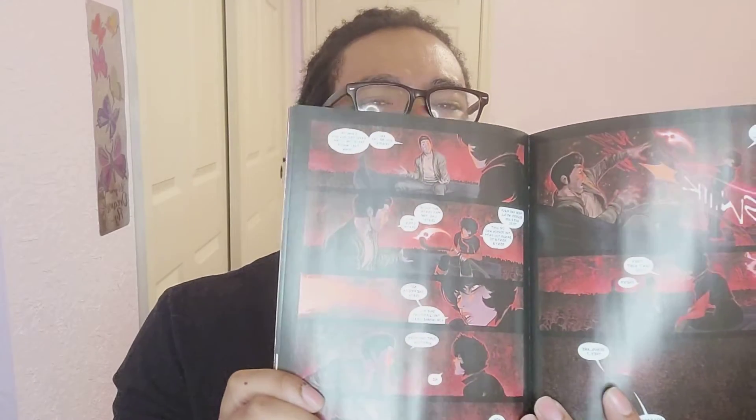Look at the way they balance the red and the blacks and the skin tones — the artwork for this is superb. Props to Rico, Renzi, and Flaviano. I really hope I didn't butcher their names. But this book just looks beautiful — amazingly well-drawn and really well-colored.